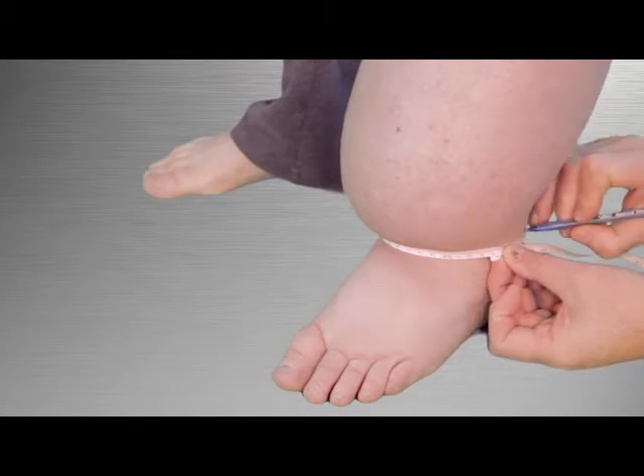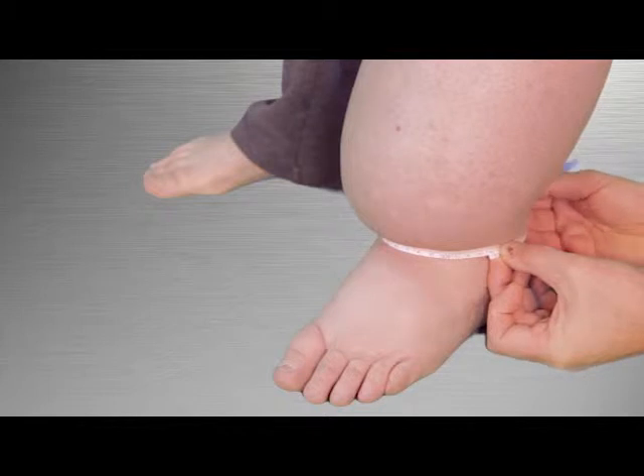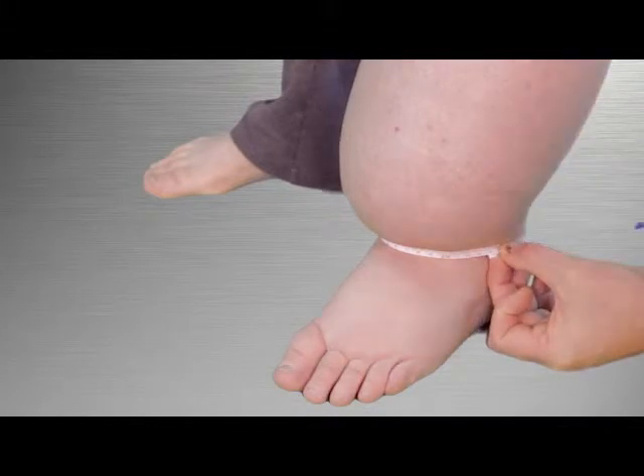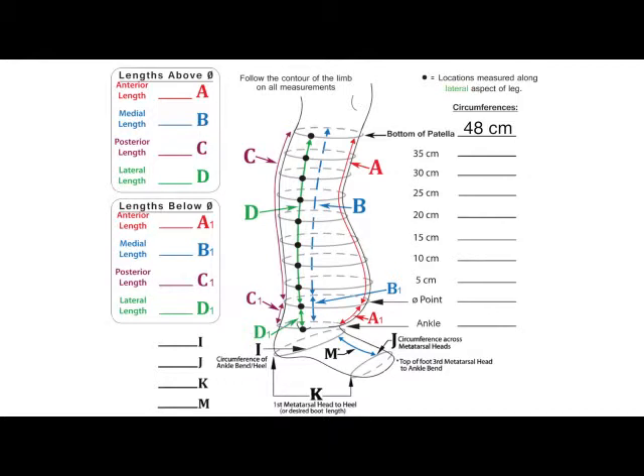Make a mark along the bottom edge of the tape at the anterior, posterior, medial, and lateral aspects of the leg where possible. Otherwise, mark the leg where you would like the bottom edge of the garment to end. Be sure to record the circumference on the measuring form line titled ankle.